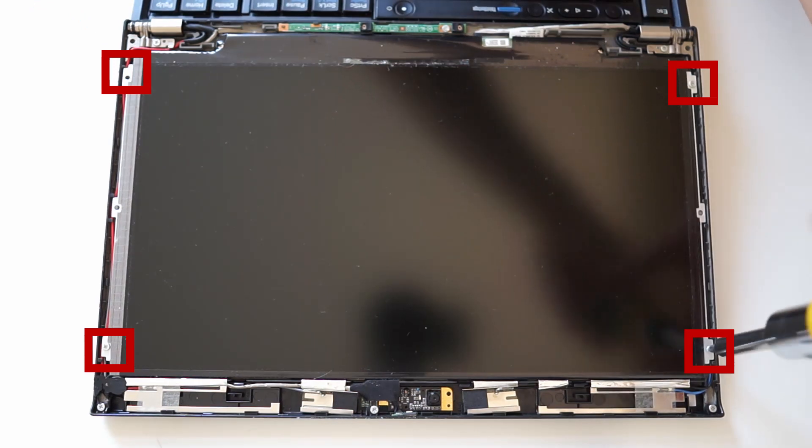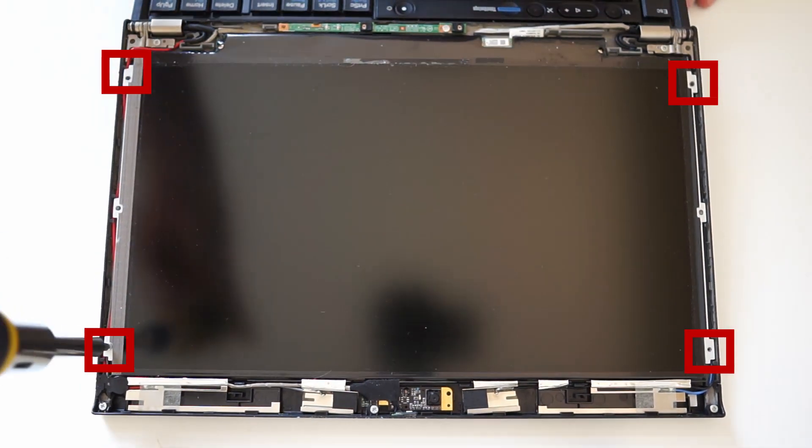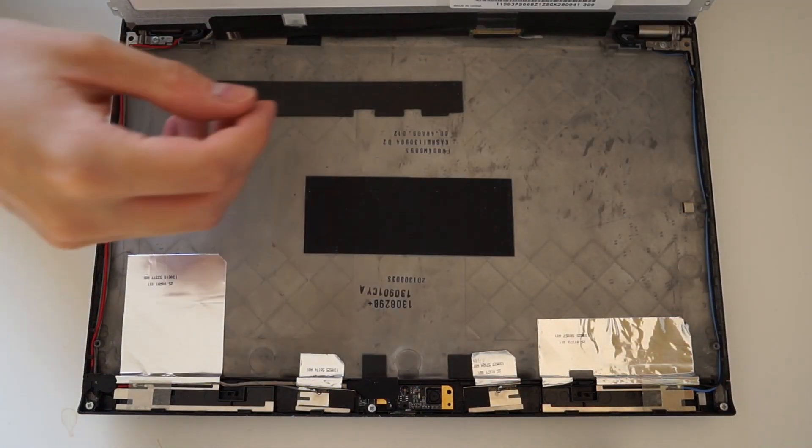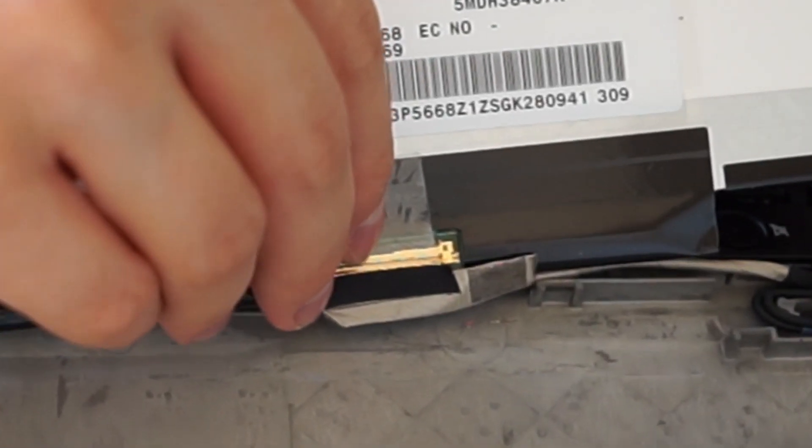Now that the display cover is detached, you can loosen the four screws holding the panel in place. The display connector has an adhesive strip, which has to be pulled off and then the connector is loose.